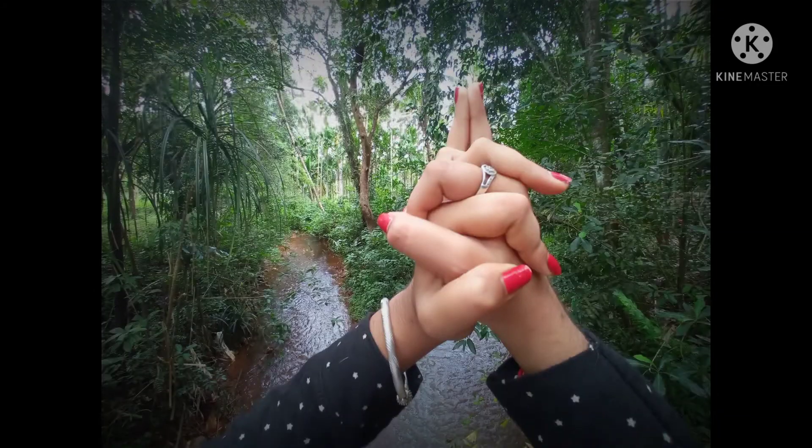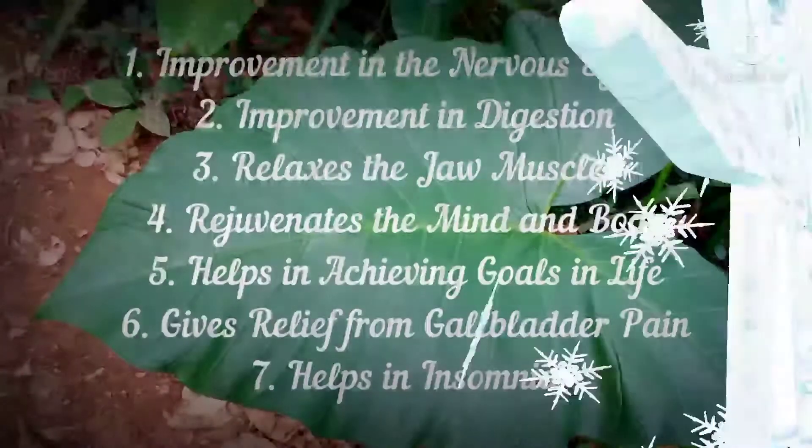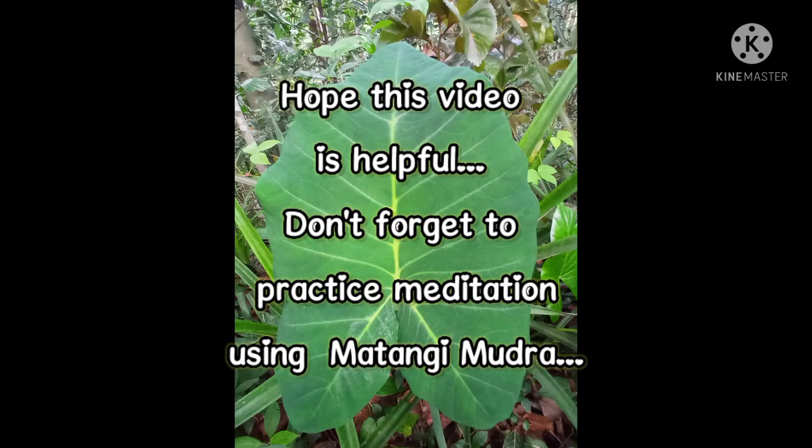Was it refreshing? Now let's know its benefits. There is improvement in the nervous system, improvement in digestion, it relaxes the jaw muscles, regenerates the mind and body, helps in achieving goals in life, gives relief from gallbladder pain, and helps with insomnia. Hope this video is helpful. Don't forget to practice meditation using the Matangi Mudra.